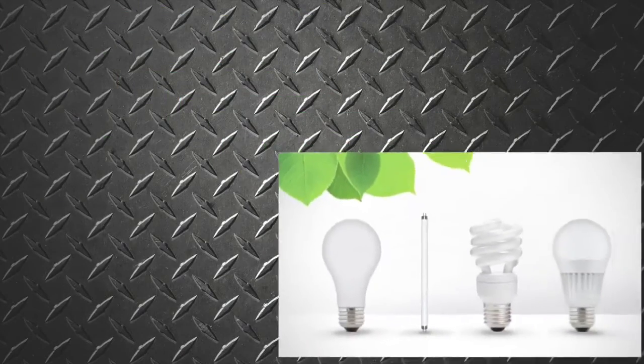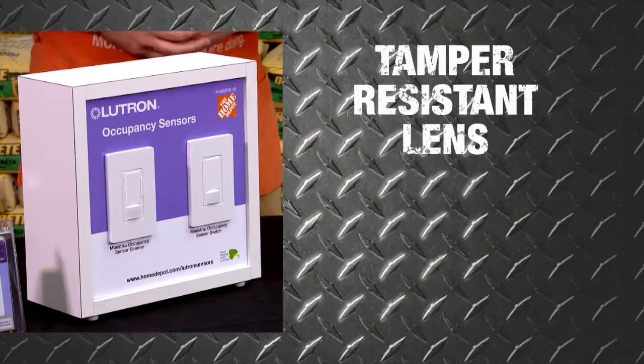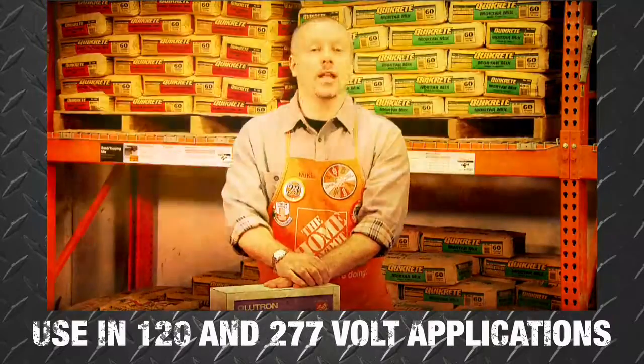The switch can control all lighting loads including LEDs, fluorescents, and fans. It also features a tamper-resistant lens, extended relay lifetime, and can be used in both 120 and 277 volt applications.